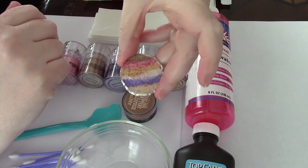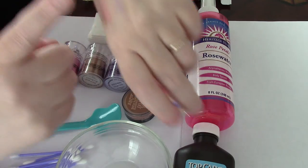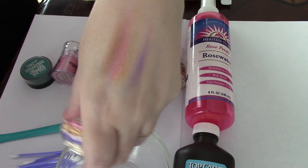This one is the one that I did earlier and I want to show you my finger being swatched — this is what it looks like.